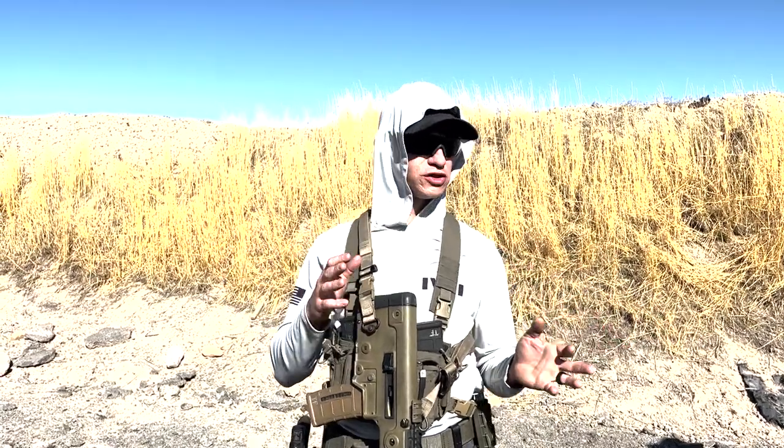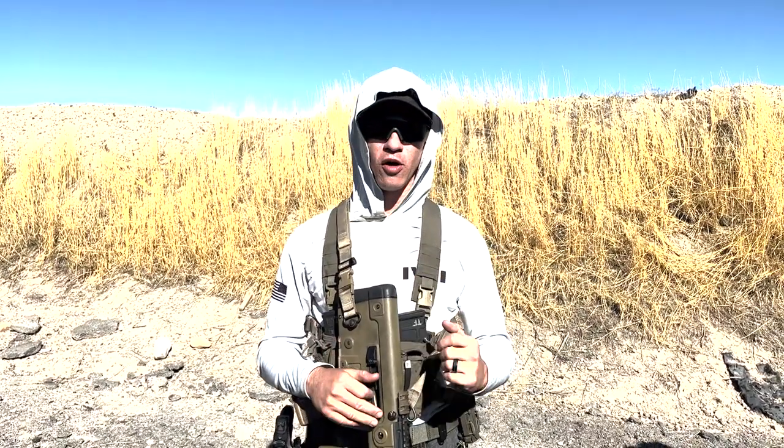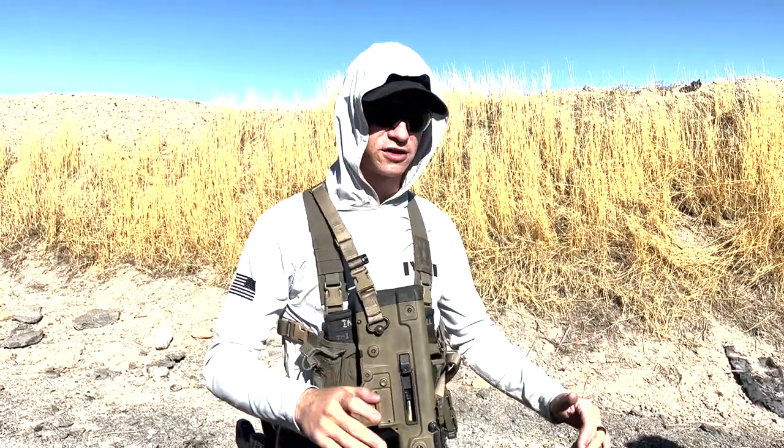I'm going to show you this from the left side and the right side so you can see what each hand is doing. If you've done this on an AR and you're used to locking the bolt and maybe that bolt flying into your fingers, you don't have to deal with any of that anymore on the Tavor.